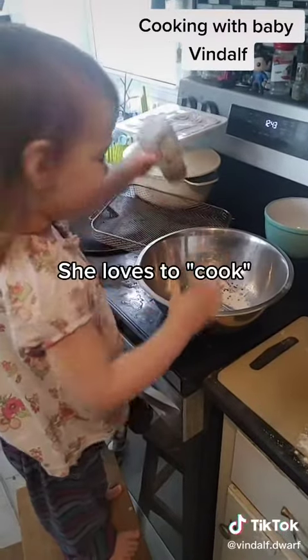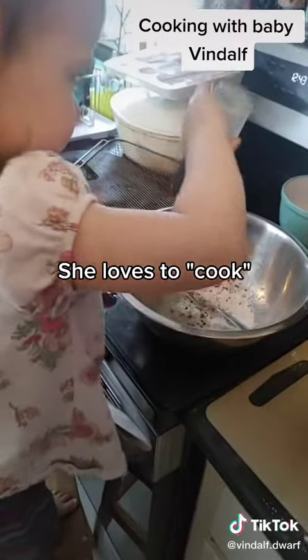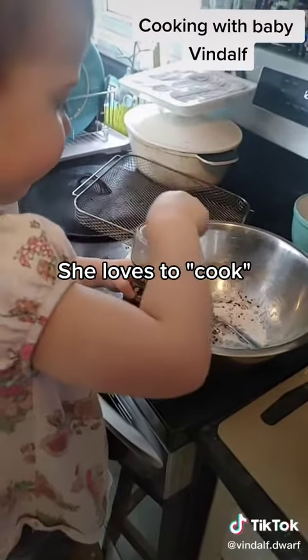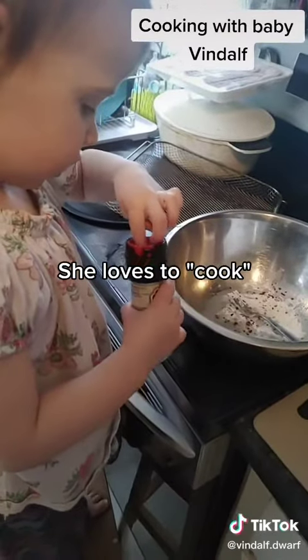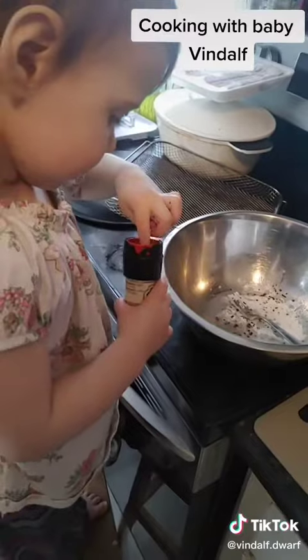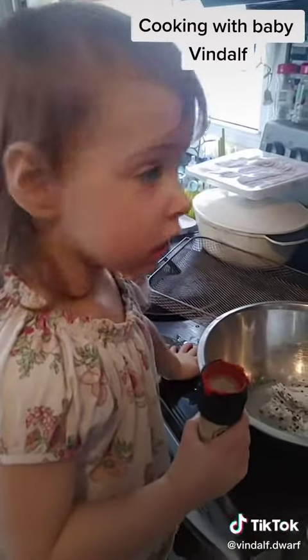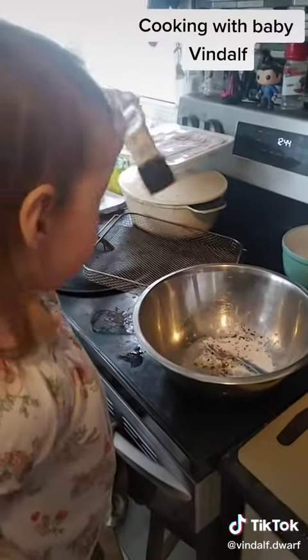Pepper? Pepper? What's that one? What is it? Is it stuck? Should we try another one? No. No? One.